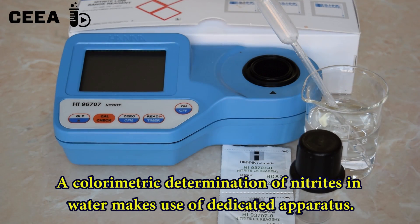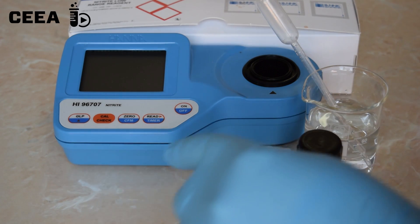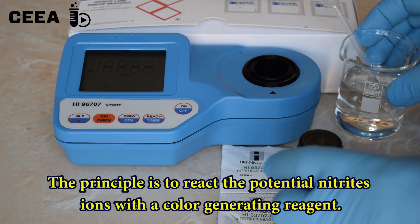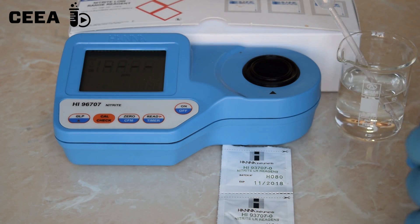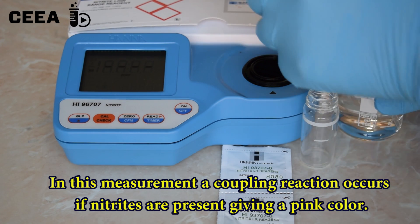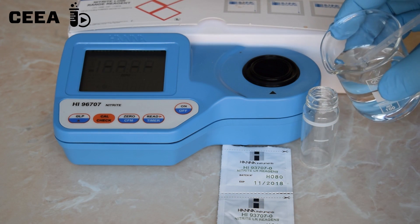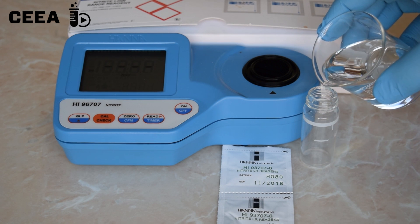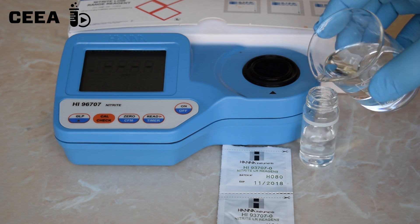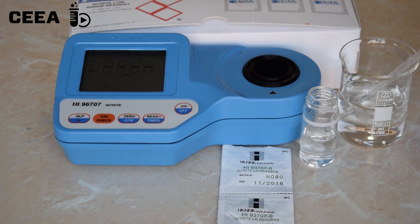The concentration of nitrates can be measured using specially calibrated devices. To measure the nitrates, the water sample is reacted with a color-giving reagent. A diazotization reaction can give a pink color when nitrates are present. The absorbance of this pink color is transformed into an electrical impulse, which is translated by the measuring device into concentration.